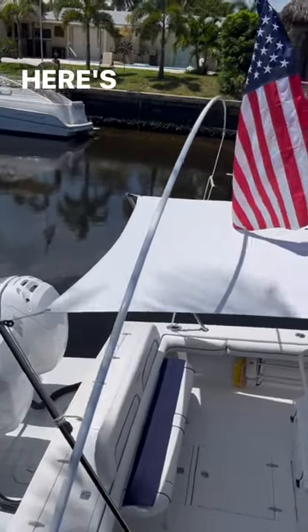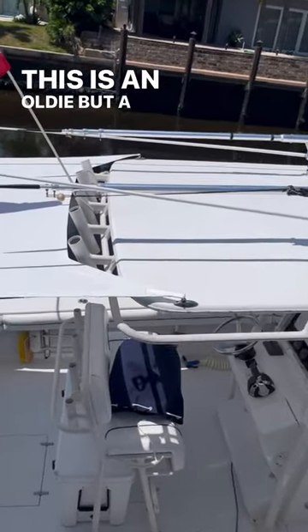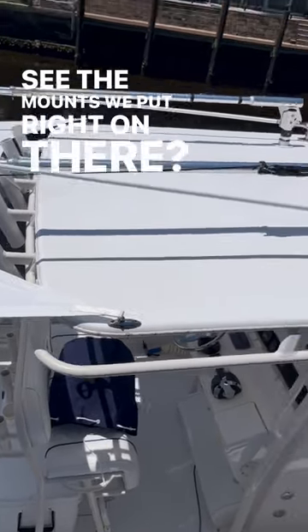Here's a 31 Jupiter. This is an oldie but a goodie. It's got a soft top but a laceless. See the mounts we put right on there?